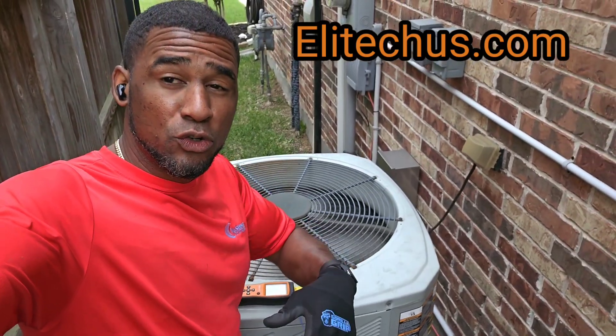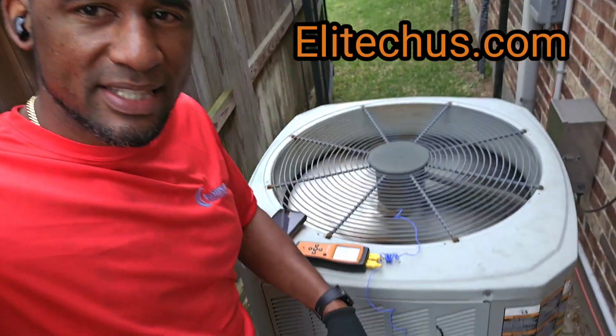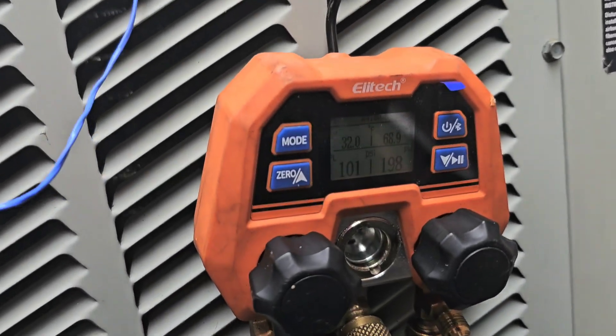If y'all want some good tools for future HVAC work, that's ElitechUS.com. We've got the DMG — yep, we're above 100 now.